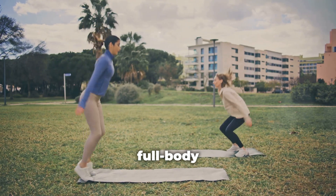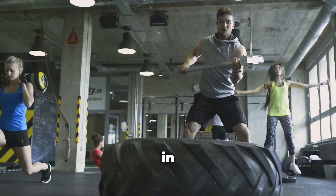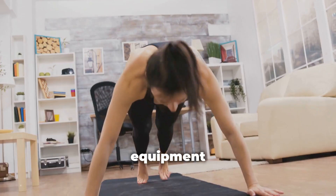Burpees are the ultimate full-body workout. They combine strength training, cardio, and endurance all in one seamless motion. And the best part? You can do them anywhere, anytime — no equipment needed.